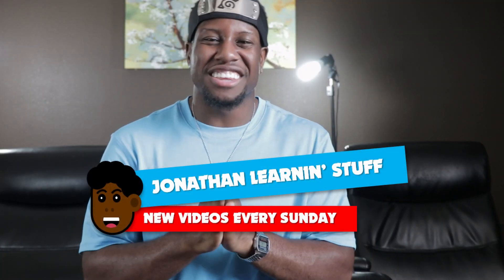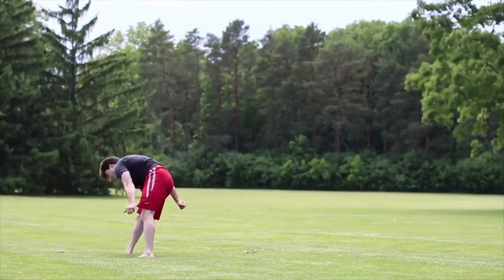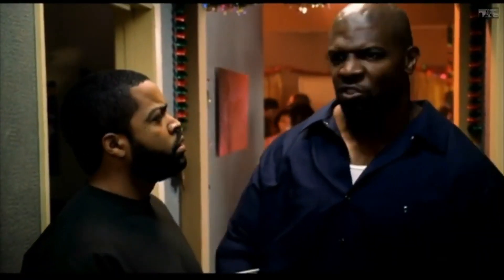What's up y'all, welcome to another episode of Jonathan Learning Stuff. This week my goal was to learn how to do a cheat gainer in five days. I've never done any kind of tricking, gymnastics, or parkour before, so I'm a complete beginner — fresh fish on the line. So was I able to do the impossible and learn this cheat gainer in five days, or did I just embarrass myself? Well, let's find out.